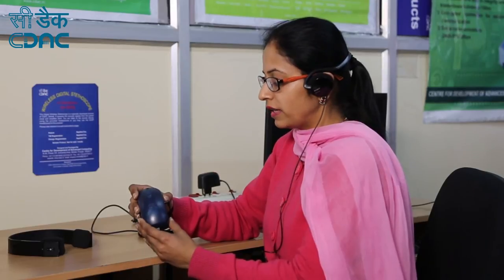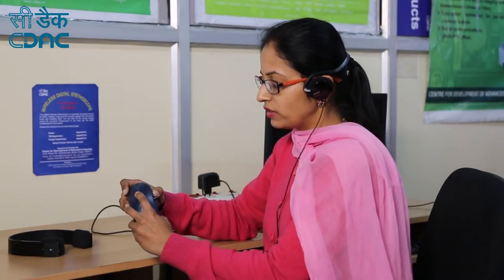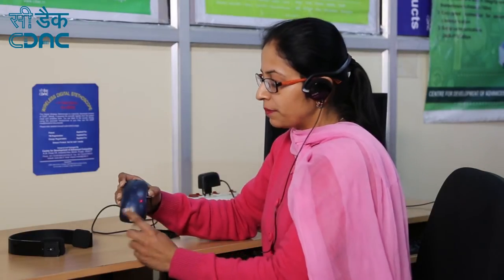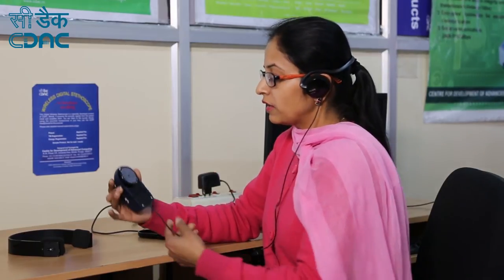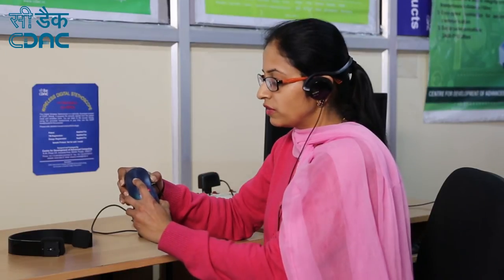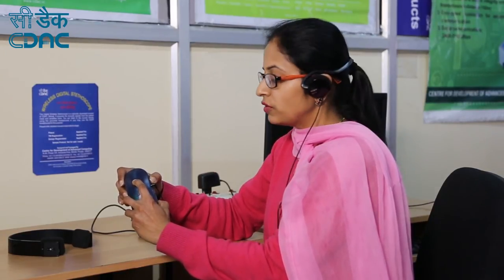To switch on the device, press and hold the switch for 3 seconds. A red LED indicates that the device is in the on state. Now place the device at the desired location to hear the audio. To switch off the device, press and hold the switch for 3 seconds.